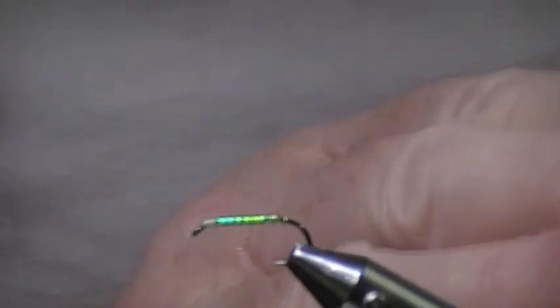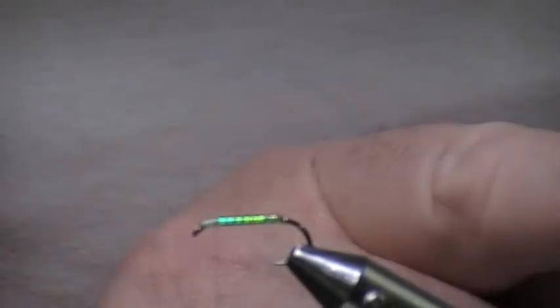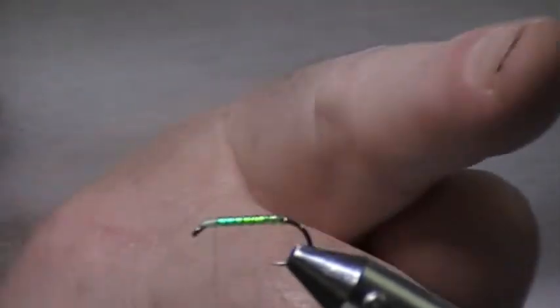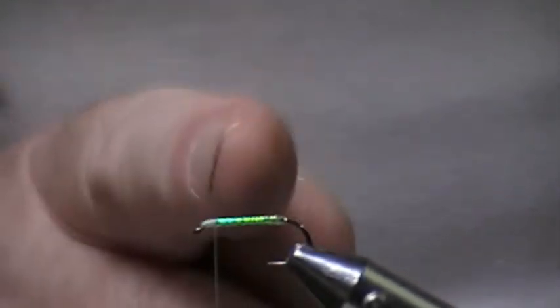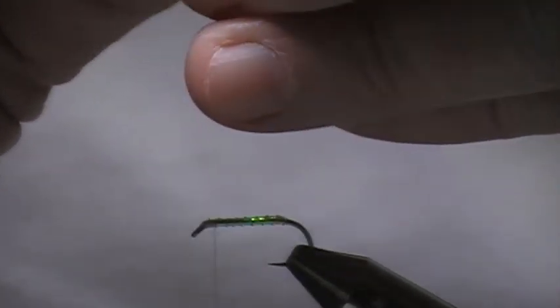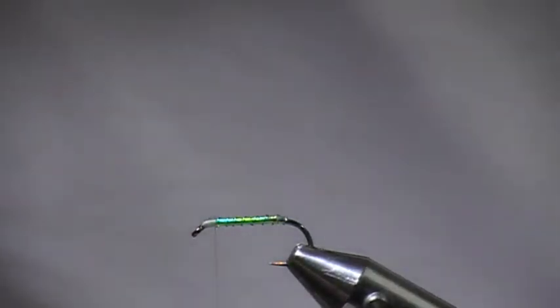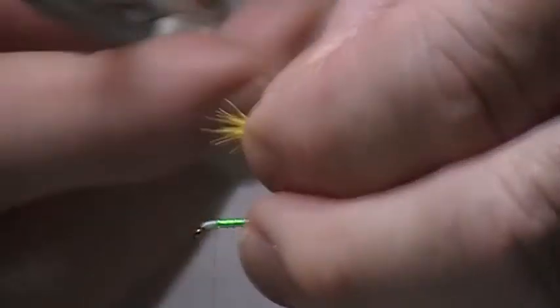Now on the last fly I put the thorax in; this time I'm just going to put a wing on the top. I'm going to use the piece I said I had left over. I'm going to tie that in as the wing. I'll strip it down again and just square it off.